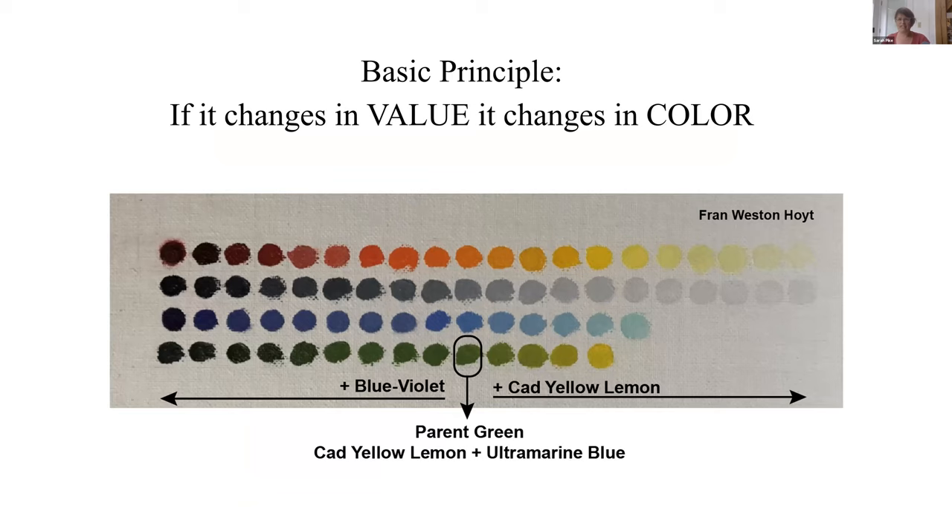The basic principle Sarah demonstrates is Fran's mantra: 'If it changes in value, it changes in color.' The palette has strands: tubed colors (primarily cadmiums, very brilliant), a value strand showing how light or dark a color is, a sky screen strand in blue, and a green strand. At the center, cadmium orange anchors parent green — when Sarah studied with Fran, this was cadmium yellow lemon plus ultramarine blue, with yellow added to lighten and blue-violet added to darken.